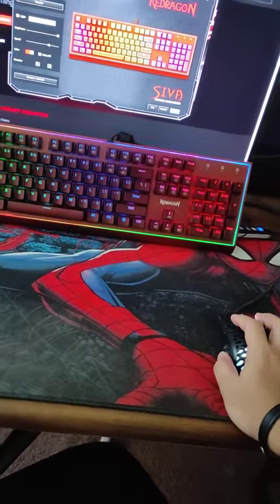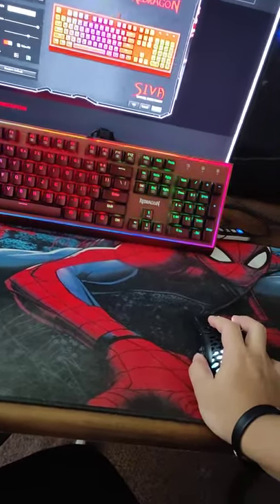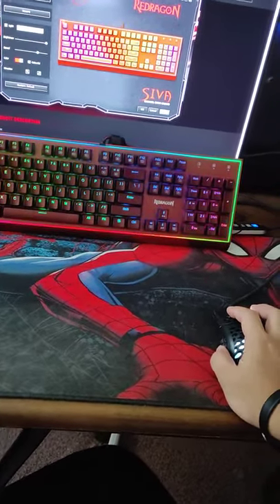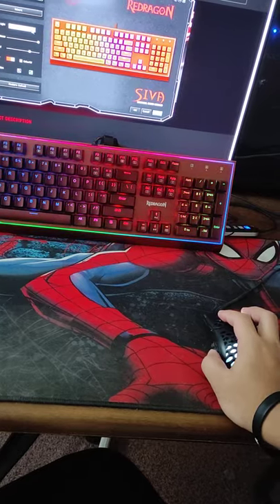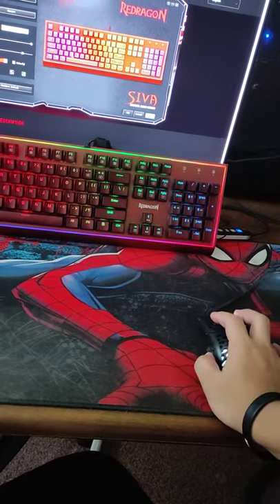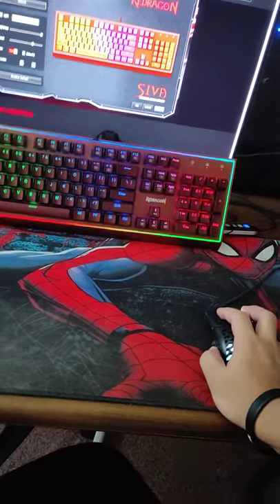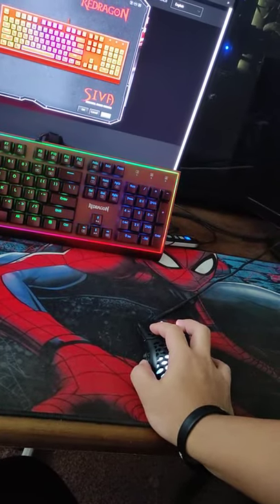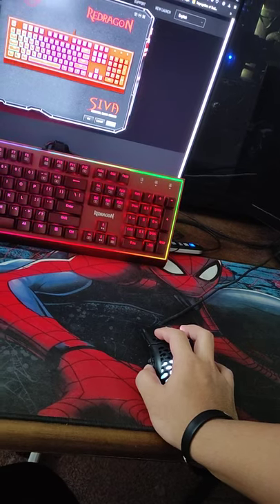It's a pretty rare find actually, because I couldn't find many affordable Red Dragon mechanical keyboards here. So those are the only cons I can think of for now. Let me switch to the 'Clouds Fly' profile.